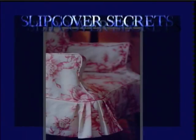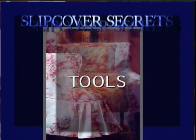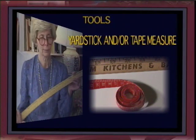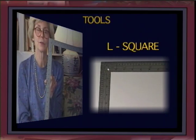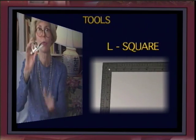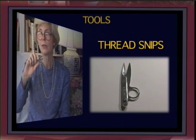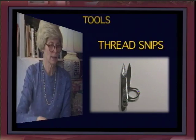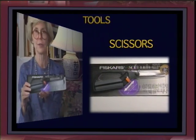Now that I have your attention, let's talk about the tools you'll need. First, you'll need a yardstick and maybe a tape measure. You'll need an L-square to square all your pieces. You'll need some thread snips — think about how much time you spend cutting thread off at the end of every seam; this speeds all that up. My favorite scissors are the Fiskars Soft Touch scissors, which saves a lot of time and makes everything easier.